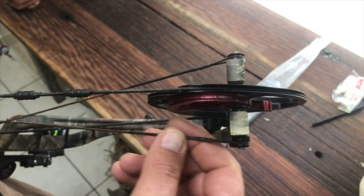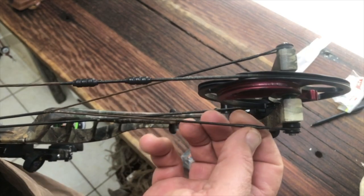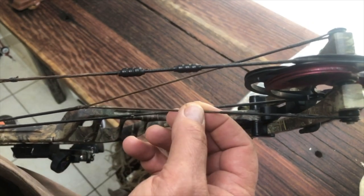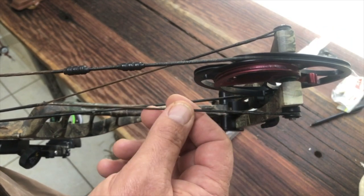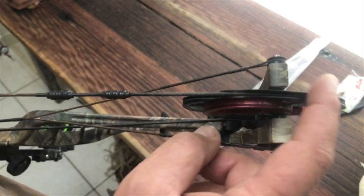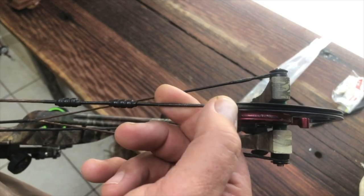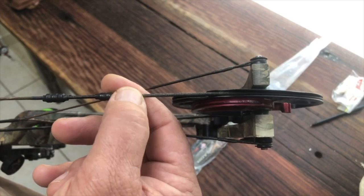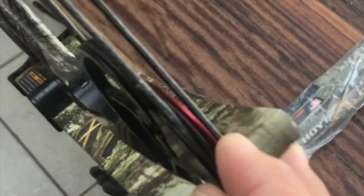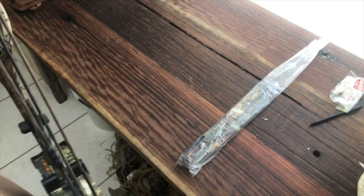You also want to check the strings — the serving on the strings as well as the strings themselves. The serving is basically dacron that's wrapped around the string to protect it where it has contact, such as over the cams. The string gets a lot of wear and use. I had this one replaced in the middle of last year — they normally last me two to three years, and it's starting to show a little bit of signs of wear.